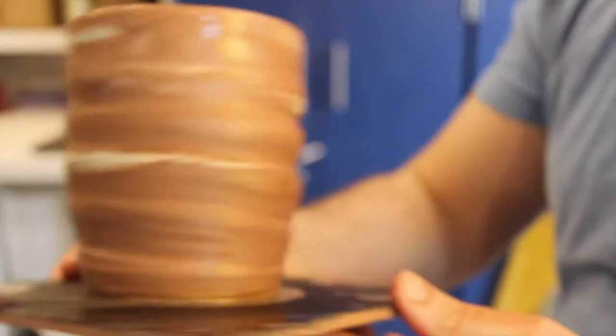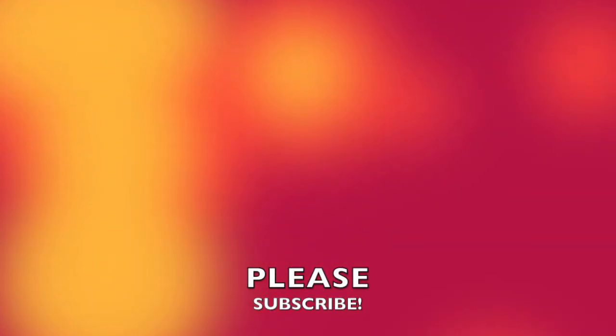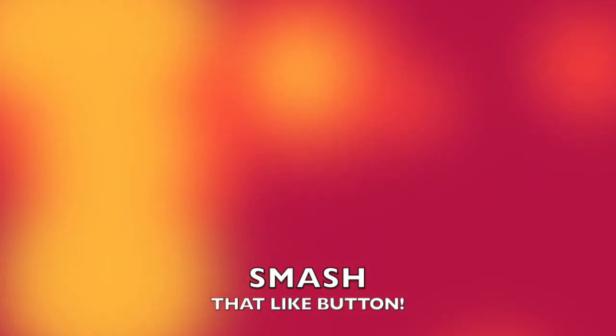Hope you enjoyed, stick around. Crazy Snapper is in the studio once in a blue moon and we make mugs. Thanks for watching guys. Please subscribe and smash that like button. Turn on notifications to get the latest and greatest Crazy Snapper pottery videos.